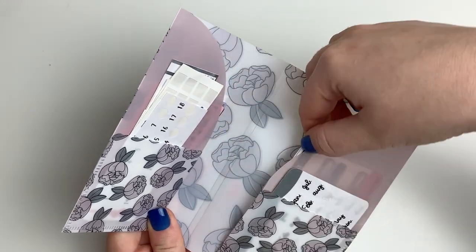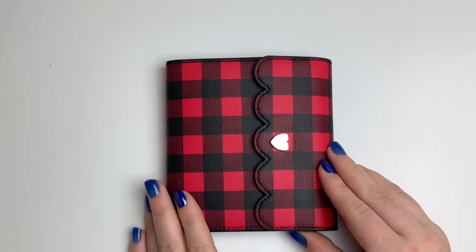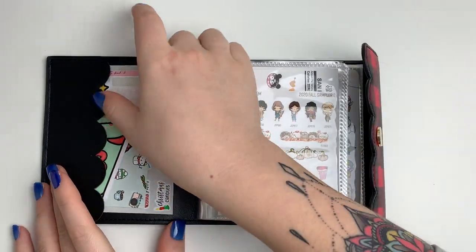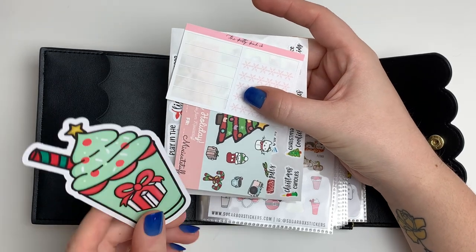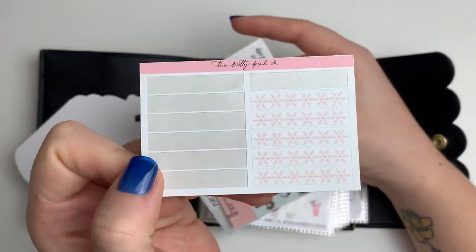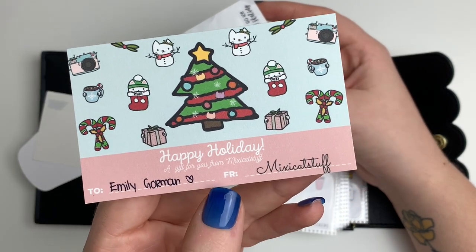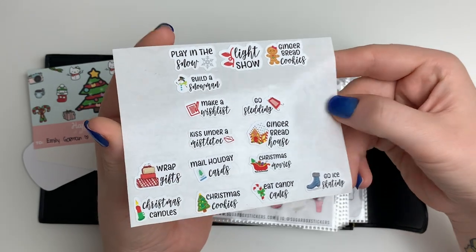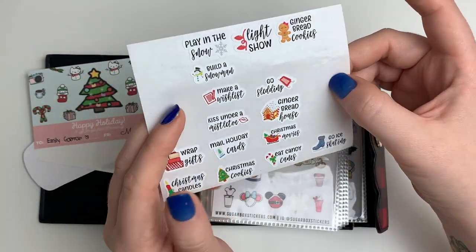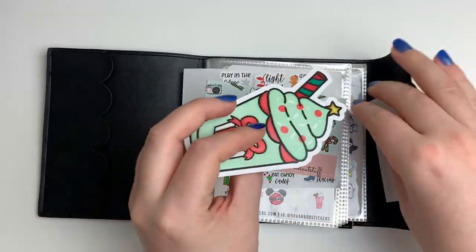Sometimes I put seasonal stickers in here if I think they'd get lost in all my albums. Moving on to the seasonal album from Simply Gilded — in the side pocket I have a random Christmas die cut from Sugarbox Stickers, some snowflake headers from the Pretty Pink Co, a holiday card from Mixie Cat Stuff, and some old Christmas scripts from 2019 that I saved on sticker paper.